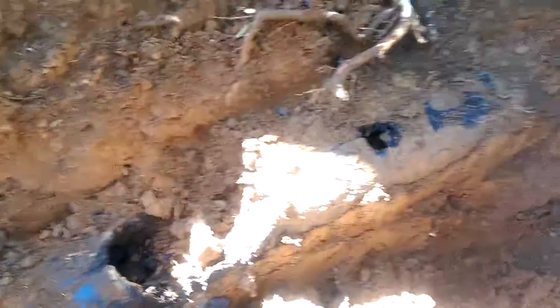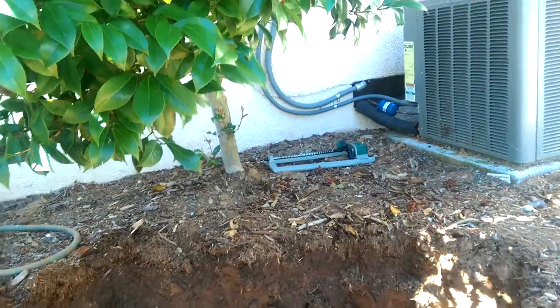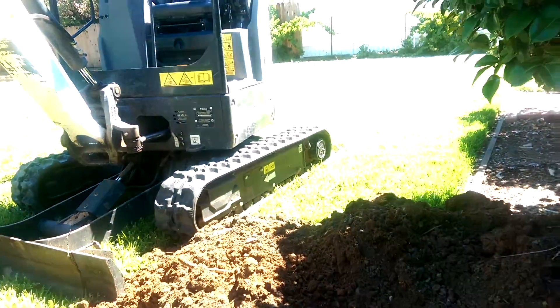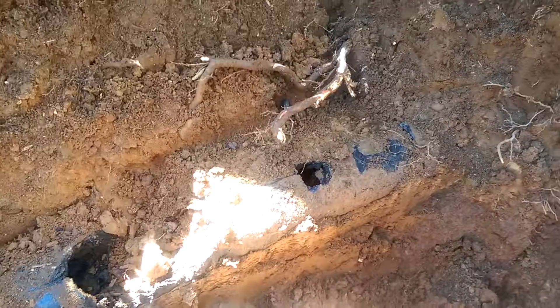We'll propose to get this replaced. Normally it goes from the edge of the house to the septic, which in this instance is probably 20 feet away. Anyways, today we're adding a cleanout. All right, we'll get to it.